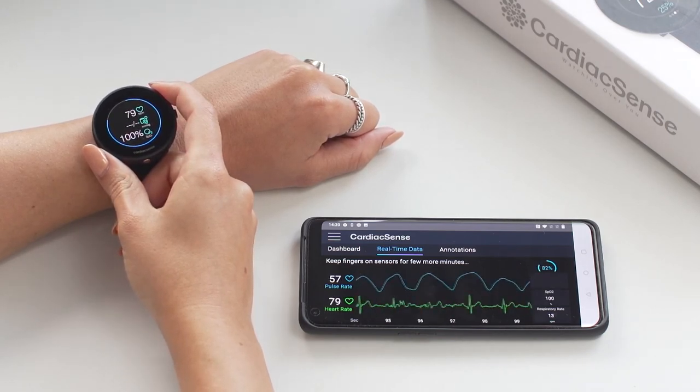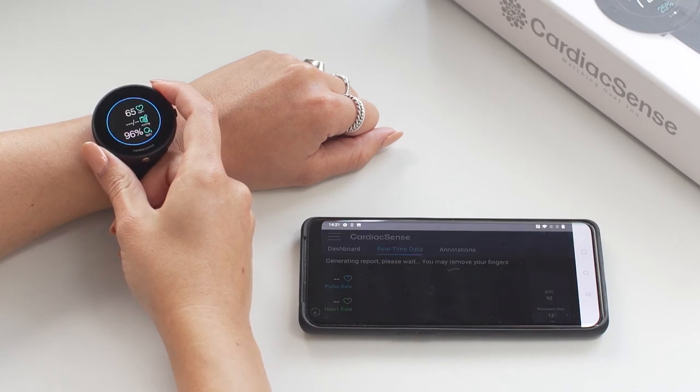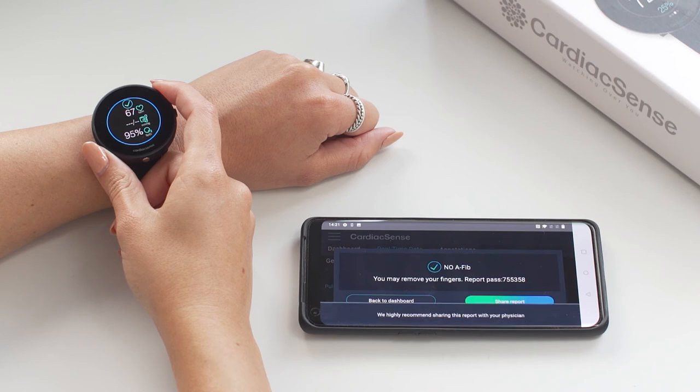Once the measurement is complete, a pop-up message appears on the screen, notifying whether AFib was detected or not and that you may remove your fingers.